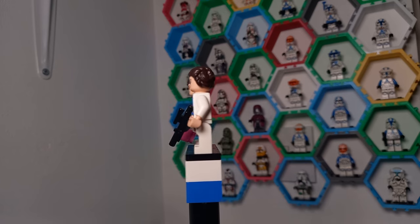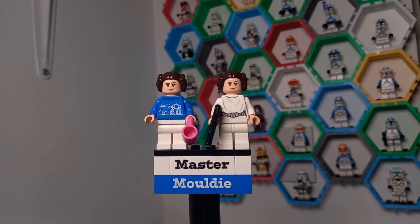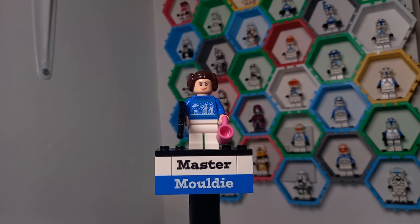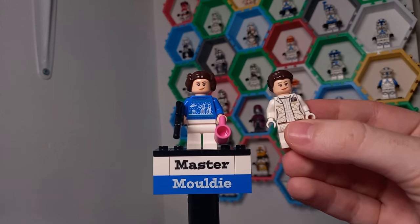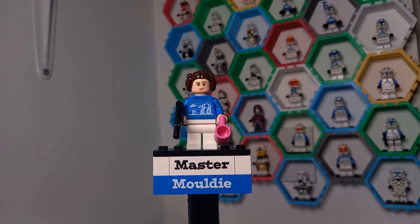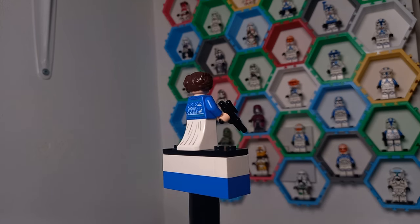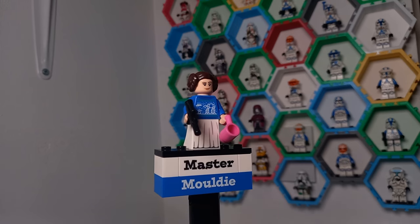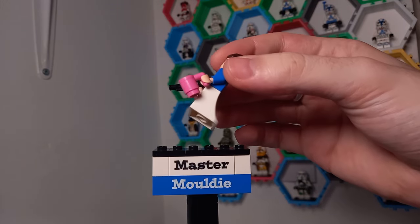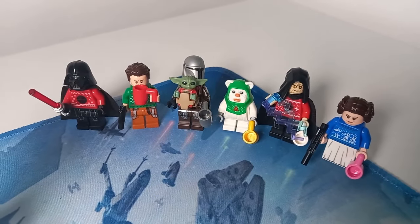This Leia minifigure comes from only two sets: the trash compactor diorama and the set where she and Luke swing across the Death Star chasm from A New Hope. There are a few improvements we could make — we could give her the blaster to match how the minifigure came in the set. You can also swap out the head for the Saw Gerrera... actually this is the UCS minifigure from the second Death Star diorama. What I feel LEGO should have done is included the dress piece that only showed up in one X-wing playset — it would have given people this really cool piece rather than just plain white legs.